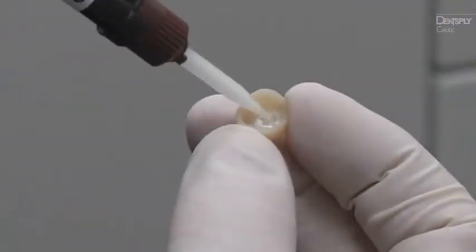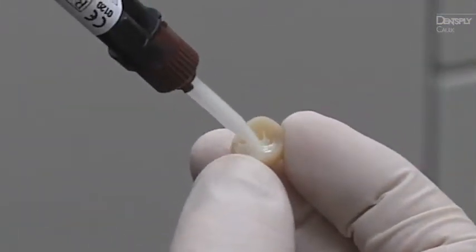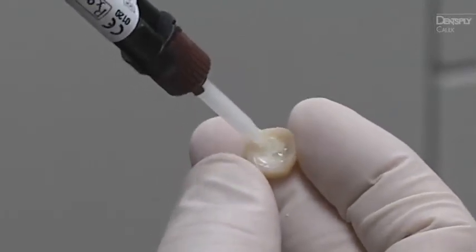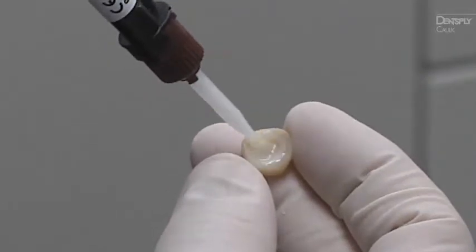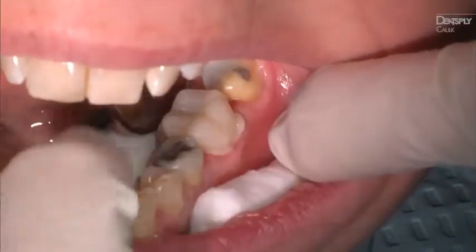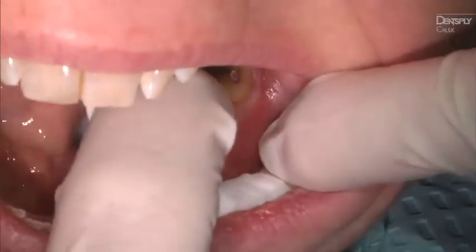Apply a thin, uniform layer of Calibra Universal Cement to the entire internal surface of the restoration. No additional bonding agent is necessary. Next, seat the restoration. Be sure to protect the restoration from contamination and movement until the final set of the cement.